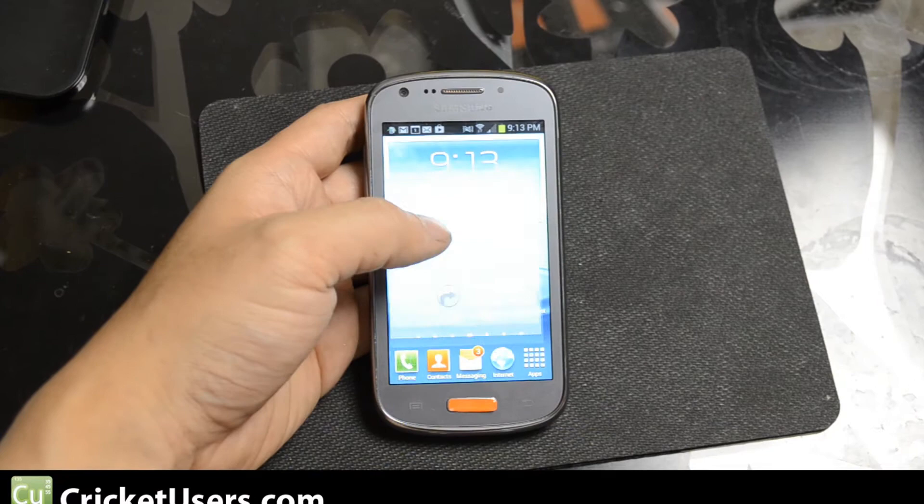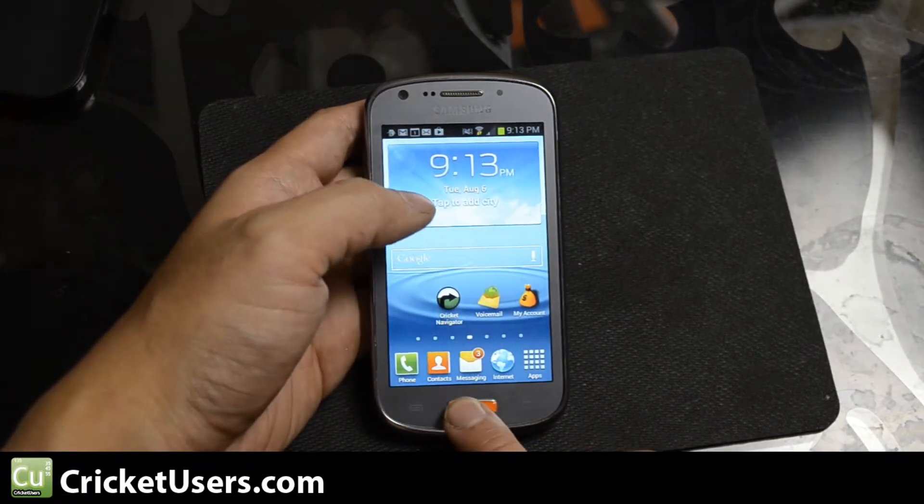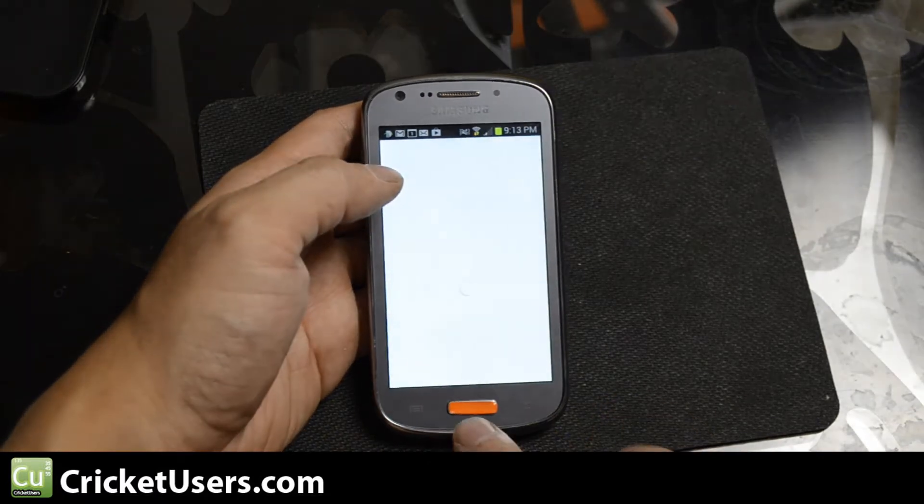Hey guys, this is Chris with CricketUsers.com. Today we're looking at the Samsung Admire 2. As you can see right there, it does have capabilities of Google Now.